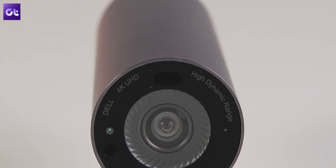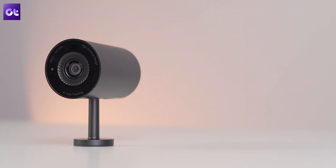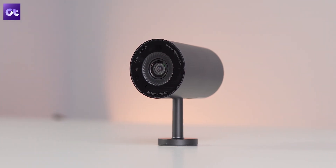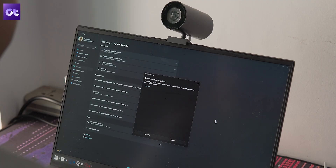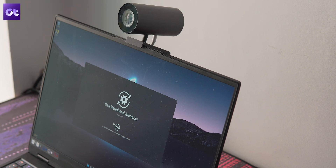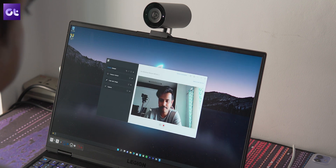As for specifications, you get an 8MP camera, which is the bare minimum required to achieve 4K standards. However, the specs are top notch otherwise. You get HDR support, which works very well, and it also adds Windows Hello support to your PC — in my testing, that worked out pretty well. All of these controls are provided via the Dell Peripherals Manager app, which automatically gets installed the moment you plug the webcam into your PC, which is quite convenient.